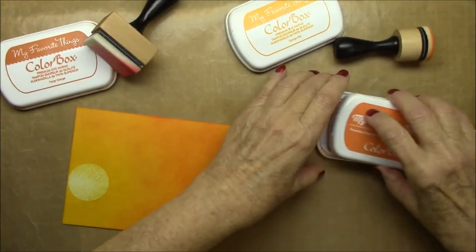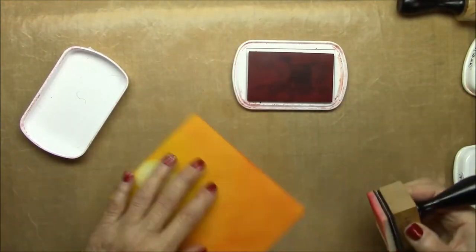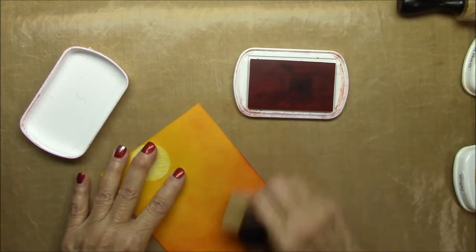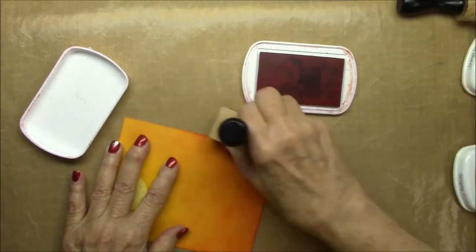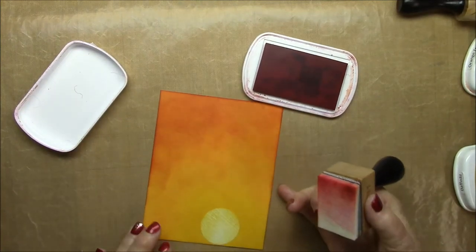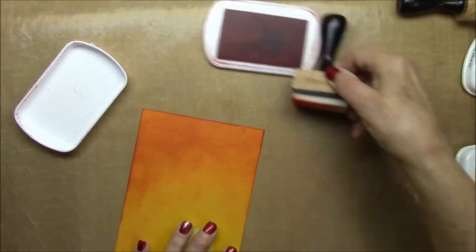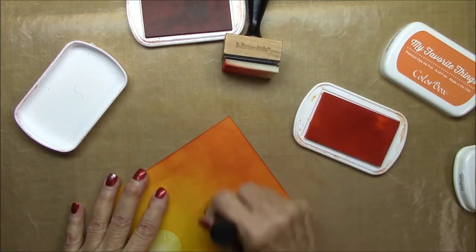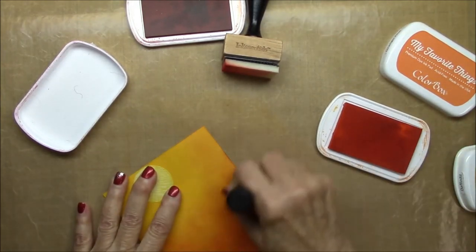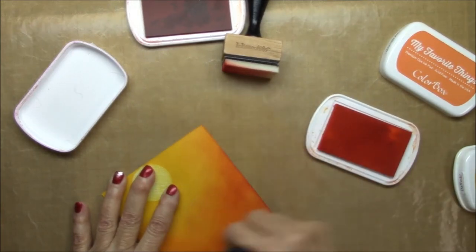Now I'm going in with my last color, tangy orange dye ink — all of these inks are from My Favorite Things. I'm doing the outer area with the darker orange and blending it in to the others. Just keep going over and over, and once you get the intensity of color that you want, go back with the previous color and blend into that darker color.